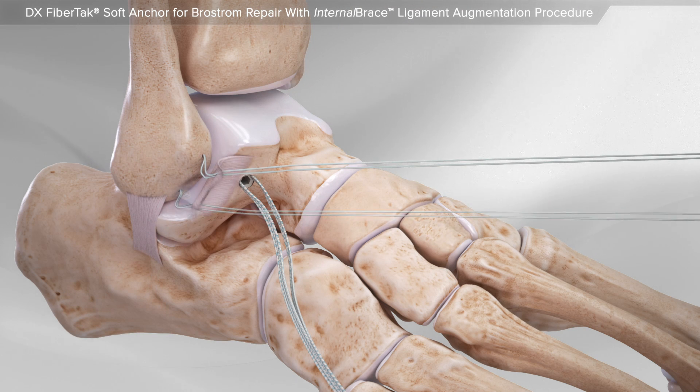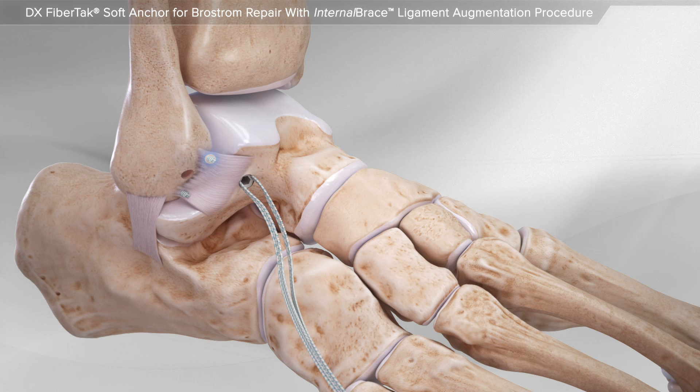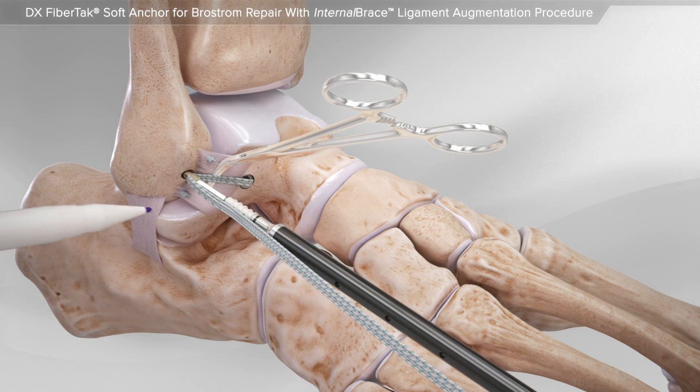Next, the sutures are placed through the torn ligament and tied to repair the tear. Then an additional hole is created in the bone and an anchor loaded with the high-strength suture is inserted.